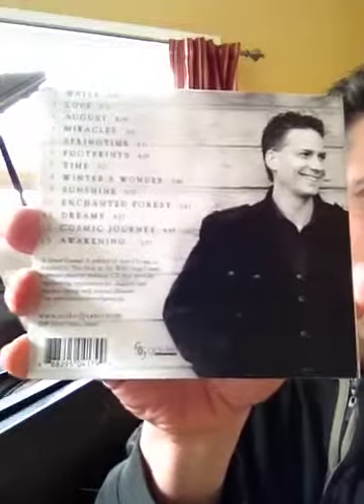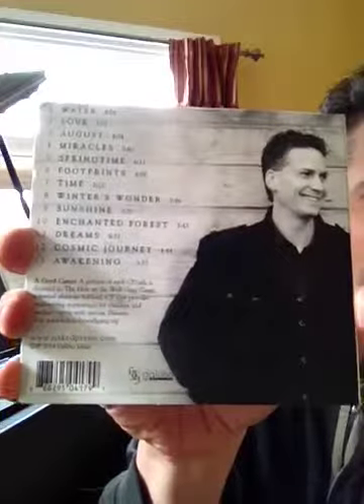And then on the back, it has a listing of all the tracks. And yours truly is there as well in the barcode. And there's a little message here about how I donate a portion to charity.